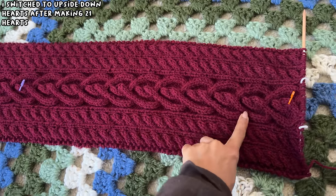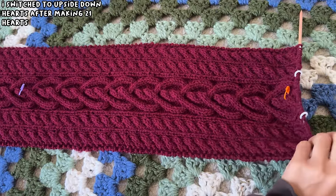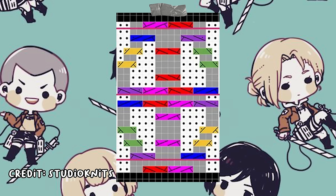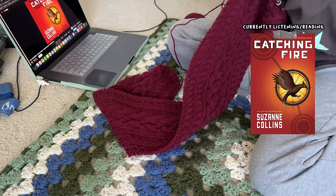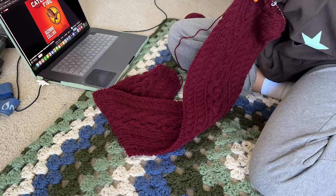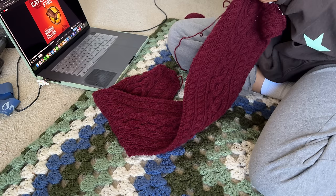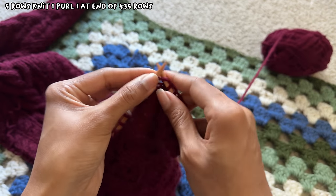I ended up only finishing 11 hearts that day, and then decided that after the 21st heart I would start the second half of the scarf. To flip the scarf, I followed the same pattern but upside down, which I'll link in the description. I continued working on the hearts while listening to the Catching Fire audiobook, and finished the next morning with a total of 435 rows, before working 5 rows of knit 2, purl 2 and then casting off.